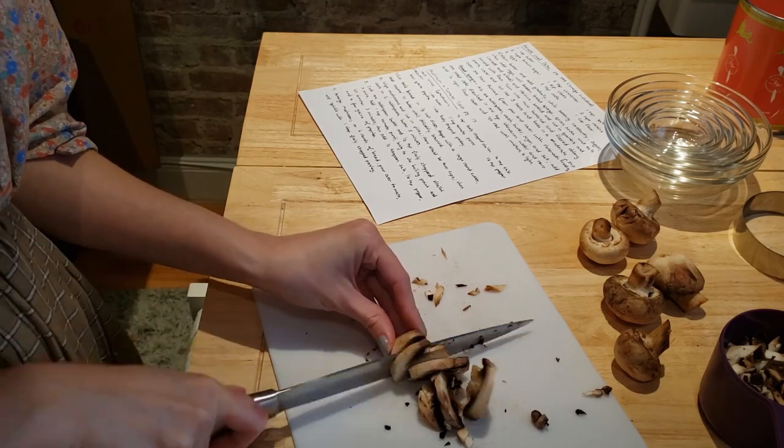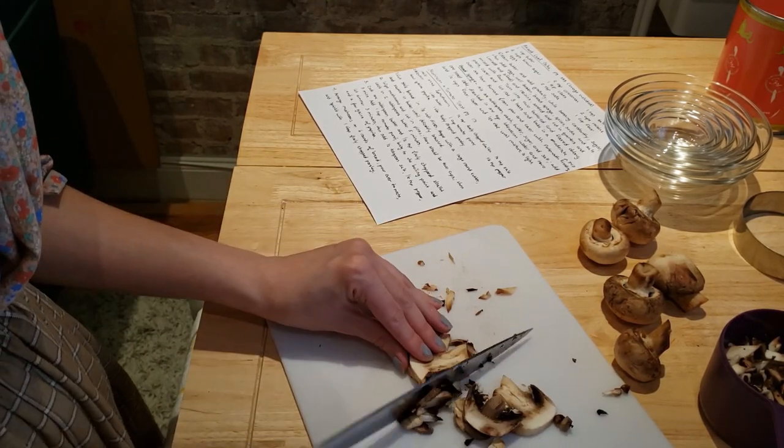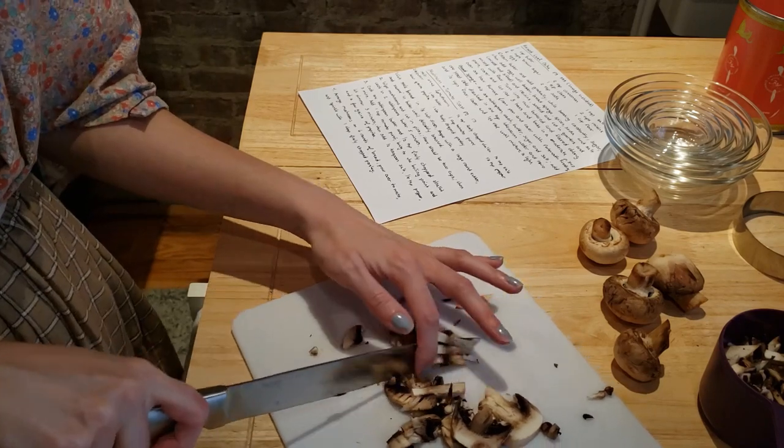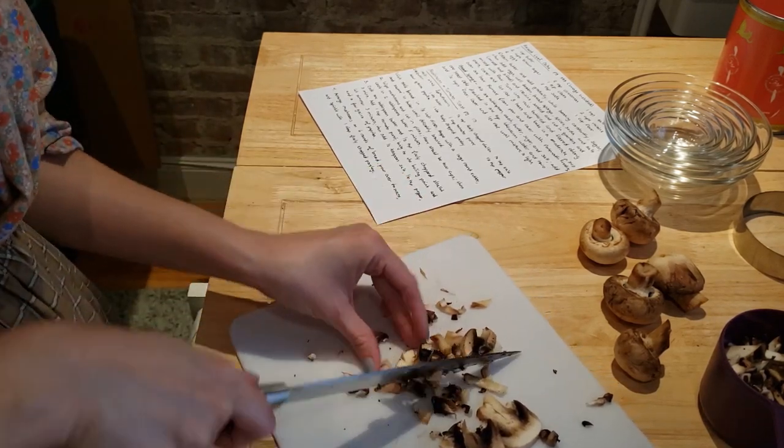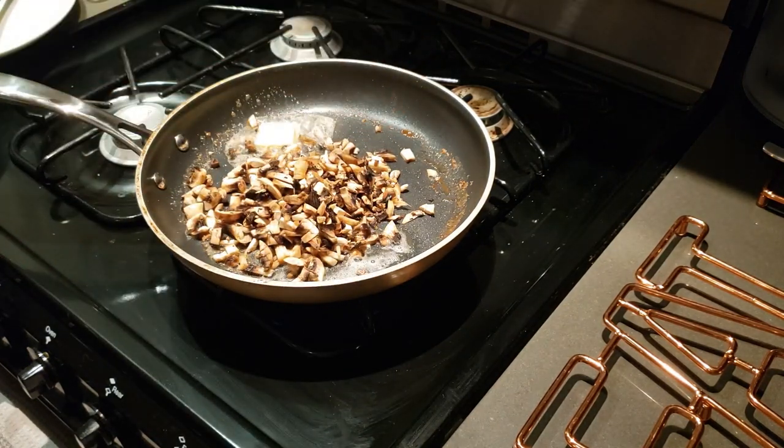Wipe mushrooms and cut in pieces, then cook in 2 tablespoons of butter for 5 minutes.